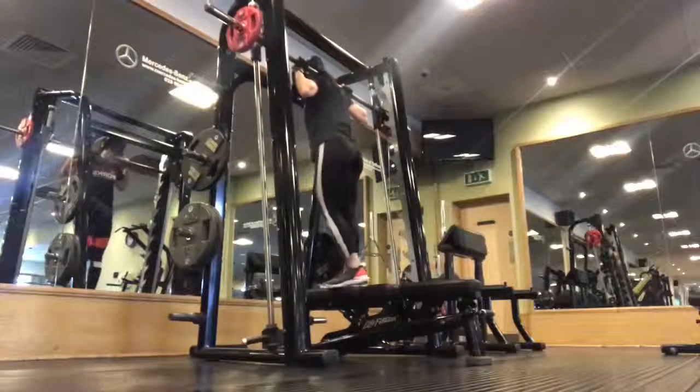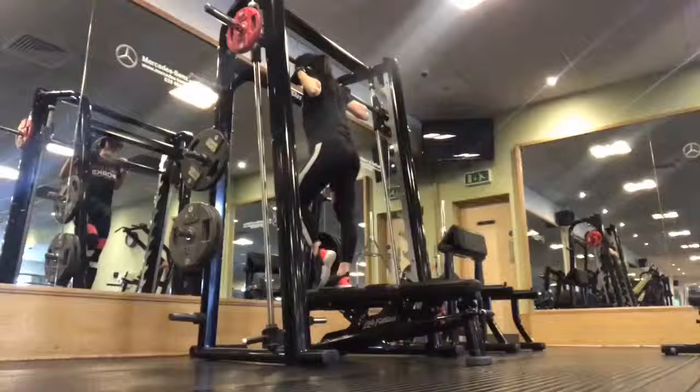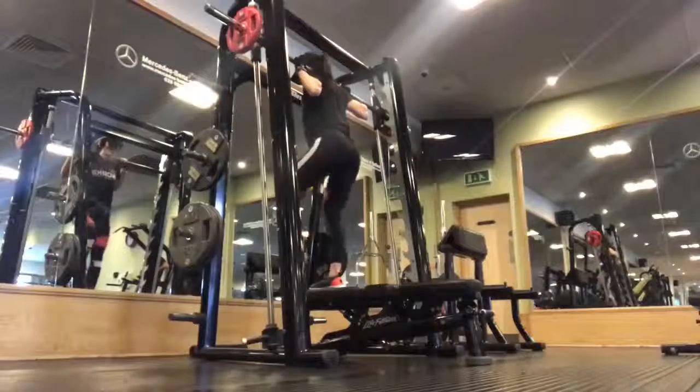Step your right foot slightly to the left hand side of the bench and come up on the toe of the left foot. Then take an inhale, bend the right knee, and lower the left foot all the way down to the earth with control.